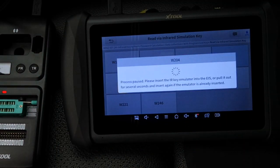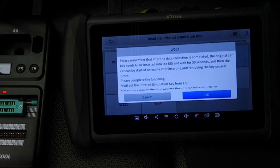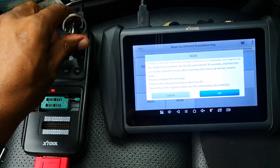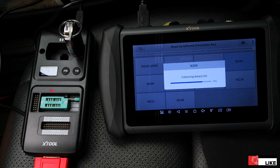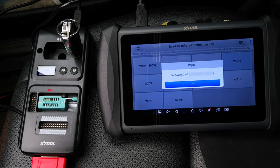It gives us the same notification to pull out the simulation key and put it back, then it resumes reading the data. Please remember that after data collection is complete, the original car key needs to be inserted into the EIS — wait 30 seconds, and then the car can be started normally after removing and inserting the key several times. Pull out the infrared simulation key from the EIS, insert the existing key into the infrared slot of the KC501 and click OK. Communication starts. This takes a bit of time — in real time it took about three minutes and 40 seconds — and finally we have the password, which the tool is going to save.